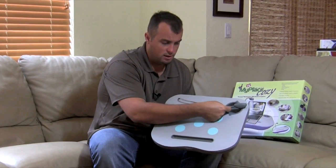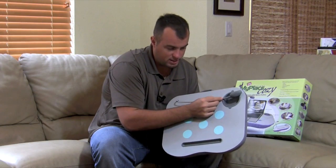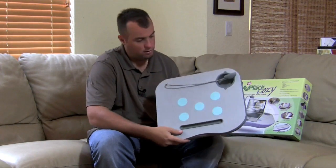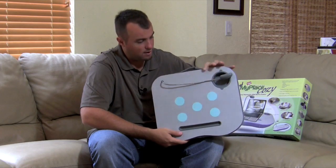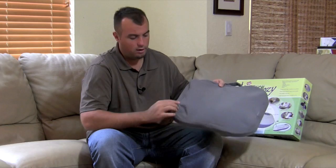For storage purposes, the LED light will click into a little ridge that's in the rim of the cup holder area. It does have a carry strap. Let's show you the construction of the unit.